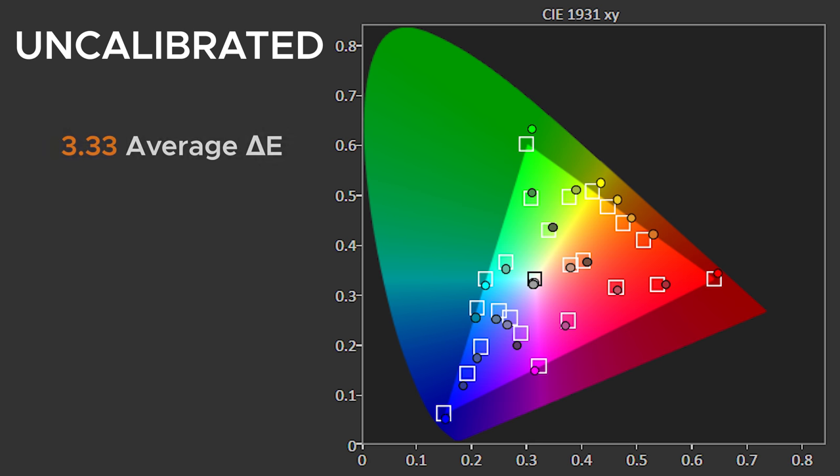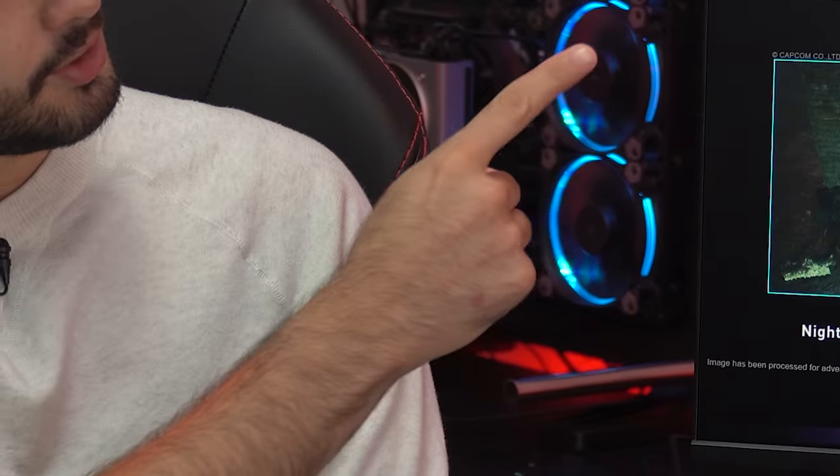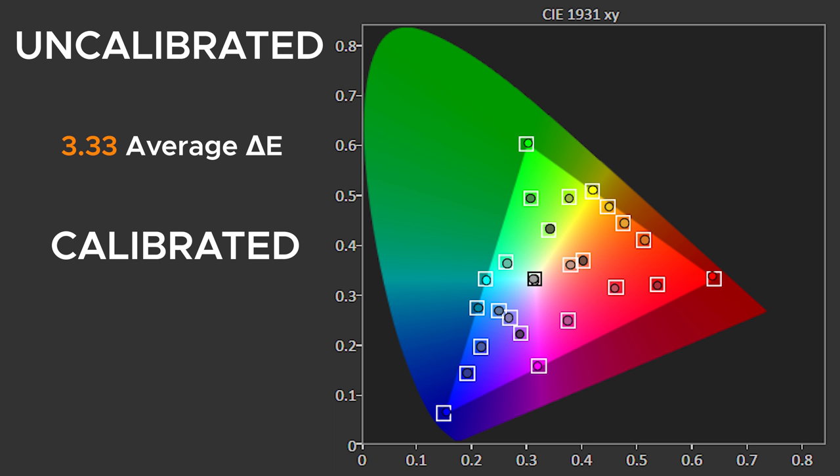Speaking of colors, how well does this do in gamut coverage and color accuracy? It's pretty much like all other 240Hz IPS monitors I've tested. Uncalibrated, my unit produced an average delta E of 3.33 — where 0 is perfect and 5 or more is technically bad. 3.33 is a great factory calibration and looked totally fine. As I mentioned in my Acer Predator XB3 review, IPS panels that are mathematically less accurate tend to look much better than gaming-focused TN panels that are calibrated, making this look better than my BenQ Zowie XL2540 with its 1.5 delta E.